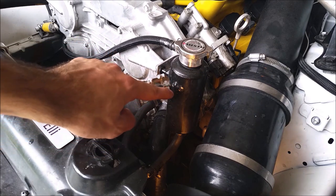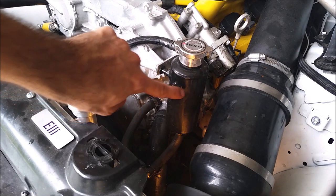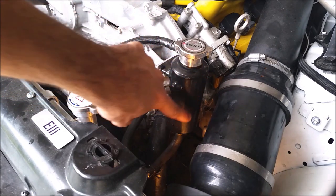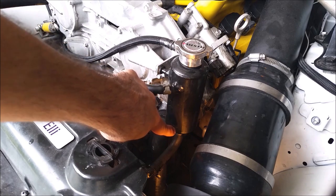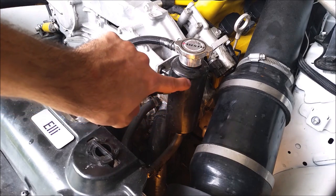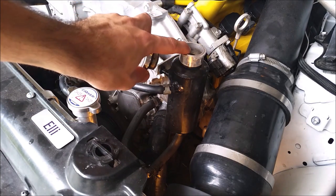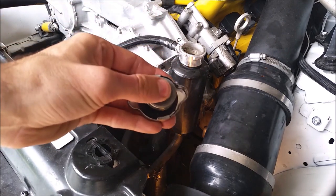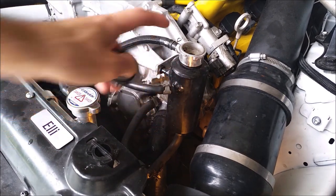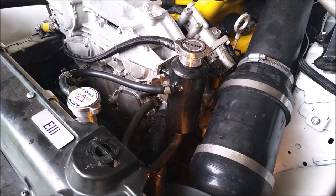When it comes into the swirl pot, it enters at an angle on the edge of the cylinder, spins, causes little vortexes, and goes all the way down to the bottom. This brings any air bubbles to the middle of the vortex and they come up to the top, where they can collect and eventually be pushed out if the radiator cap ever opens. Otherwise the air will just sit at the top of the vortex and is no longer in your coolant.